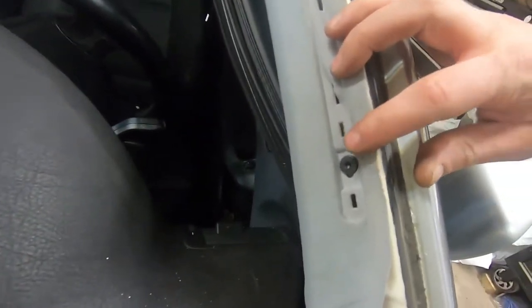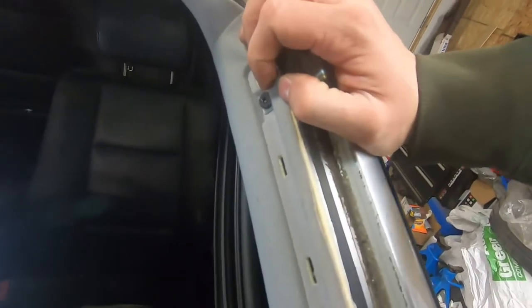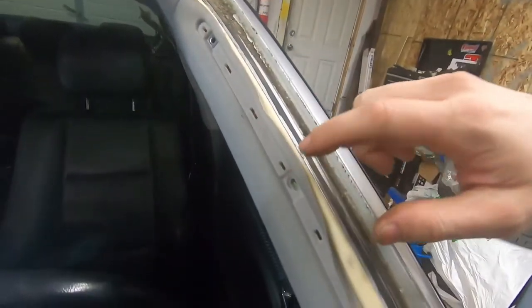Underneath here there are three Torx bolts. They take a T20 head, so I'm going to remove those — as I've already done on that side — and we'll get this pulled out. As you can see, the three bolts are now out. This will just pull off.